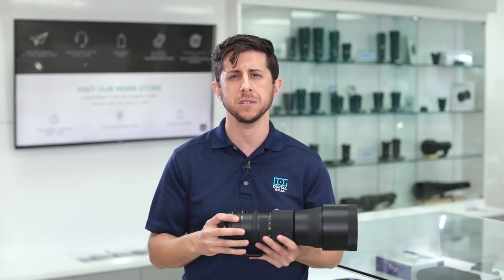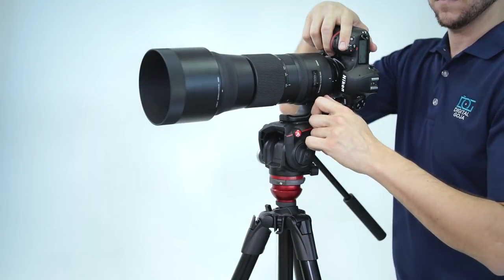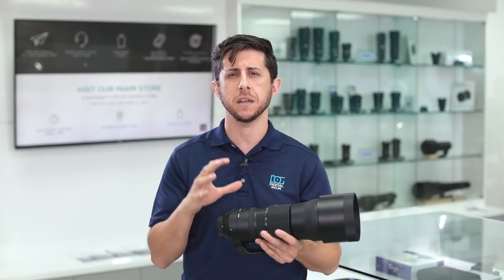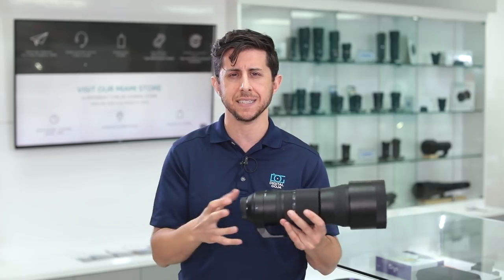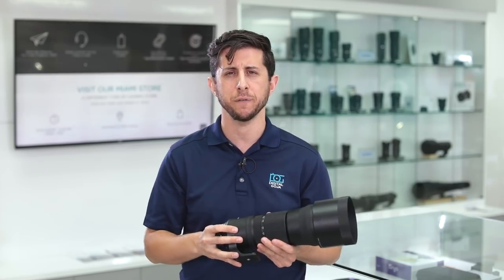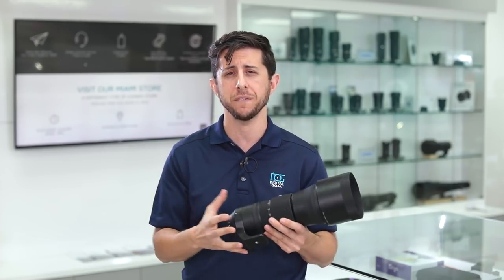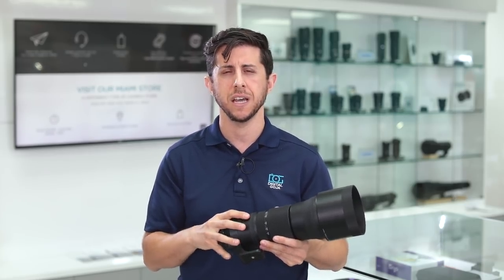It's compatible with Sigma's USB dock so you can do some customization, and there's a C1/C2 switch right on the lens itself. It has optical stabilization if you want to handhold it, and also a rotating and removable tripod collar to mount it to a monopod, tripod, or gimbal to track subject matter easily. This lens is great for your D500, D5, 7D Mark II, 5D Mark IV, or 1DX. If you're a Sony shooter, with the MC-11 adapter you can use it on any of their full-frame or crop sensor cameras as well.